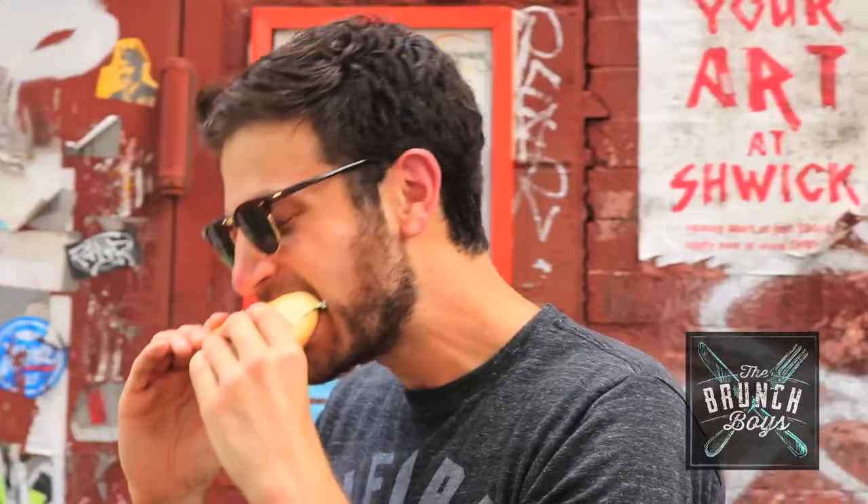Hey guys, Jeremy Jack here to answer one simple question: Can you fry it? On today's episode we have a plain bagel, scallion cream cheese, and lox — one of my favorite things in the entire universe. I'm going to batter and deep fry it and see if I can improve upon it.